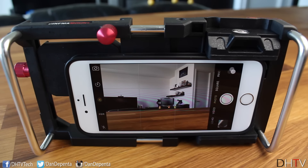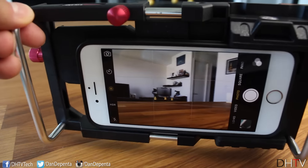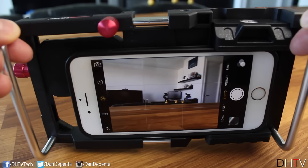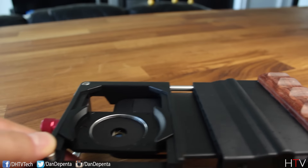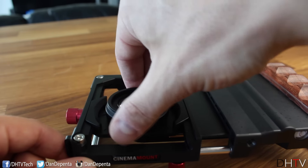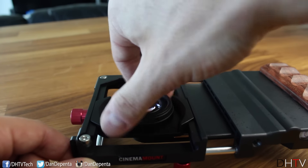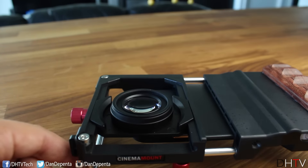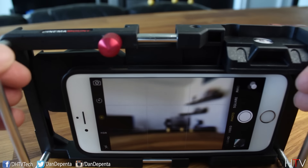Once everything is aligned you can launch your camera app on your smartphone and see how the photo looks without any lenses at all. To attach the lenses it's pretty simple — we're going to put the macro lens on first so we can take really nice close-up photos, and it just screws on really easily. It's probably the simplest way to put something on here.